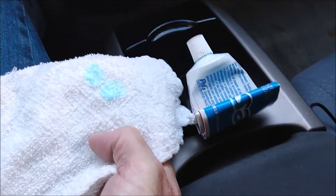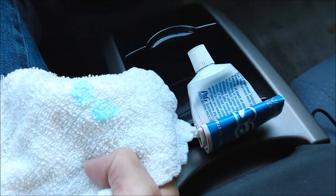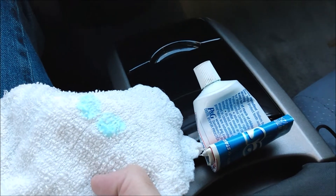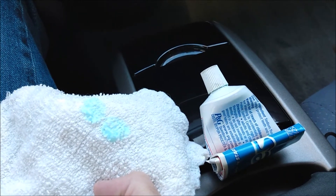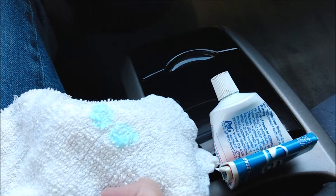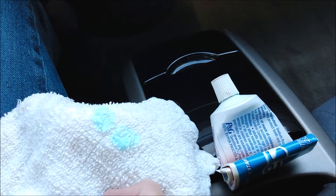I'm going to try putting some toothpaste on a towel and see if I can rub off that oxidation on the screen. Once again, this is not a repair for the screen — this is just to see how extensive the damage is. All right, let's do this.